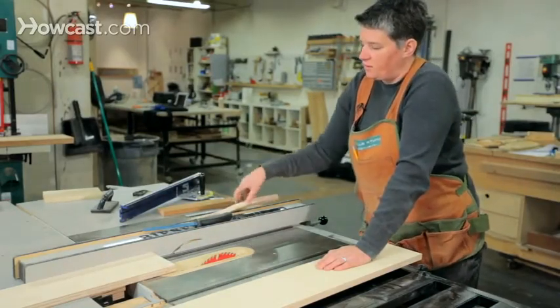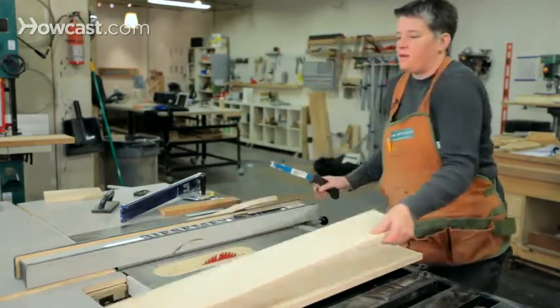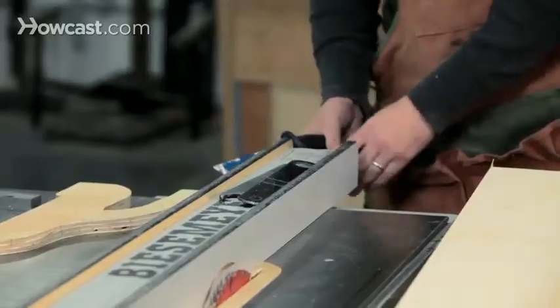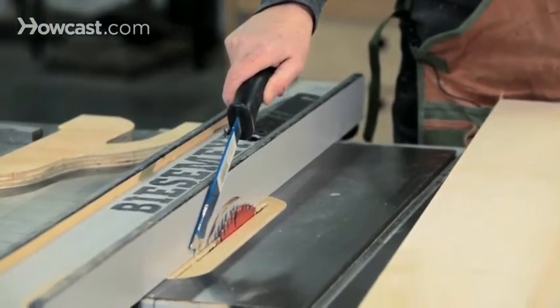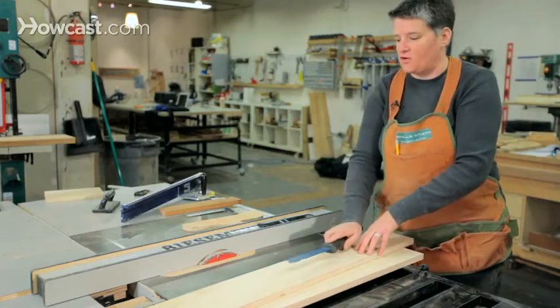Push sticks also come in different sizes. Here's a very thin one for doing extremely thin rip cuts. You can do rip cuts on this saw down to about a quarter inch, believe it or not. This thin push stick fits through that narrow gap to push wood through. You can see it's been hit by the blade — but that's what it's for. Better this than your hand.